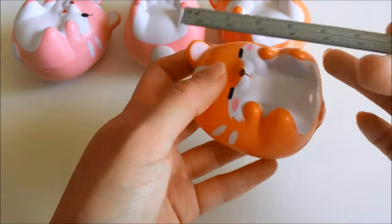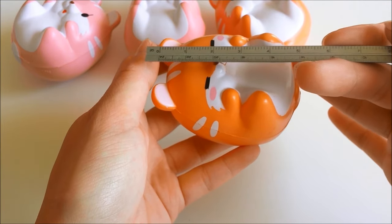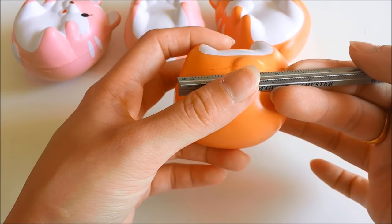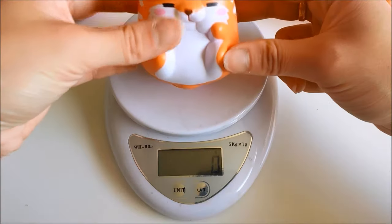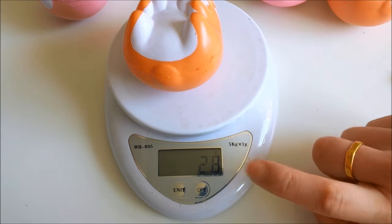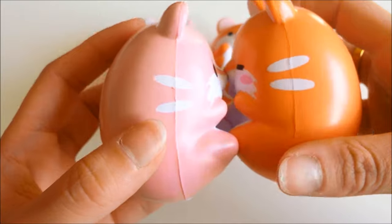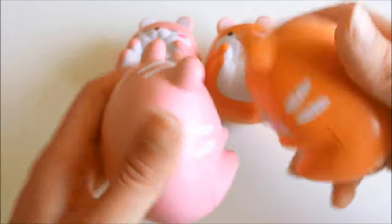This is the sleepy poco, and it is about 7.5 centimeters tall and 5.5 centimeters wide. This pom-pom squishy is 28 grams, and the design is very cute — you can see it has little stripes here and on the sides as well.